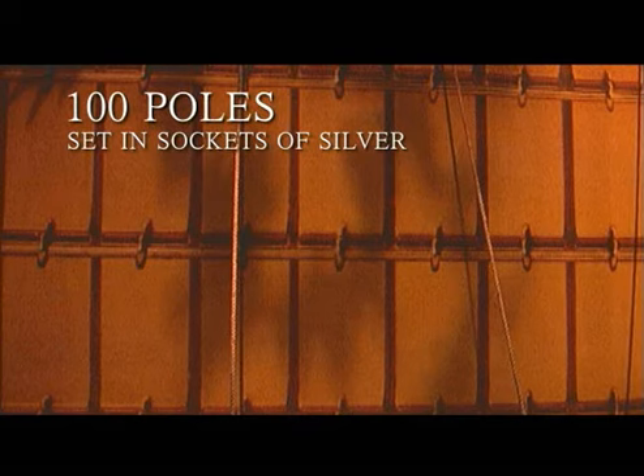For the tabernacle itself, it was held up by 100 poles, each placed in a socket made out of silver — a different metal. Silver was one particular metal that was not a gift donated by the people of Israel to build the tabernacle. All other metals — including the gold and the bronze used in the articles around the tabernacle — were donated by the people themselves. But the silver came from a tax collected during the censuses conducted throughout the various years. This tax was levied against Israel, and this silver was used to build and make these various sockets.